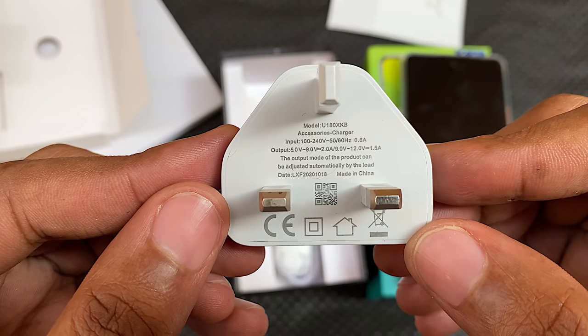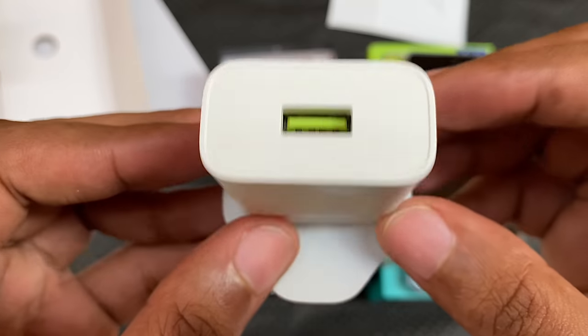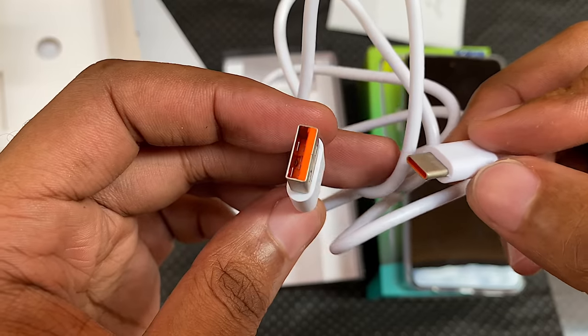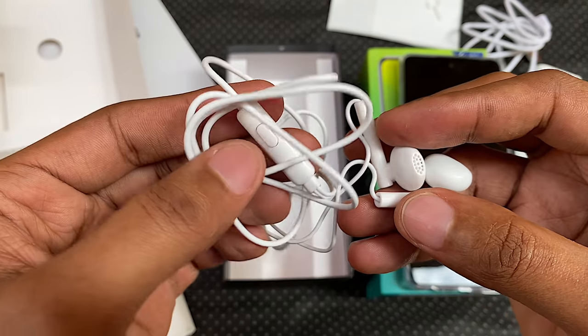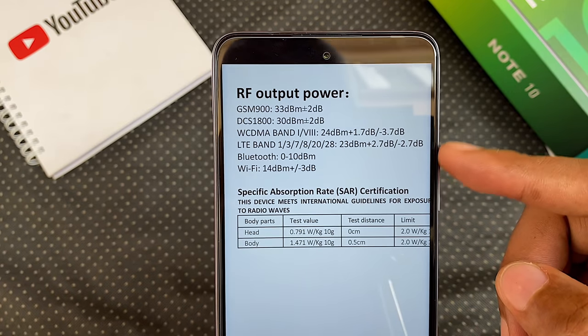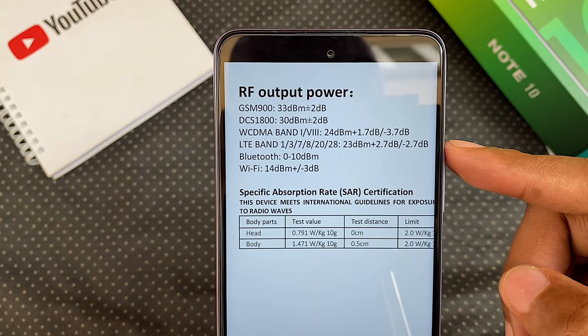On the bottom compartment, we have an 18-watt fast charger with a lemon accent, a USB Type-C cable with an orange accent, and a pair of earphones — all the same mismatched accents as on the Note 8. You can see all the 4G bands that it supports here, including the Glow 4G Band 28.